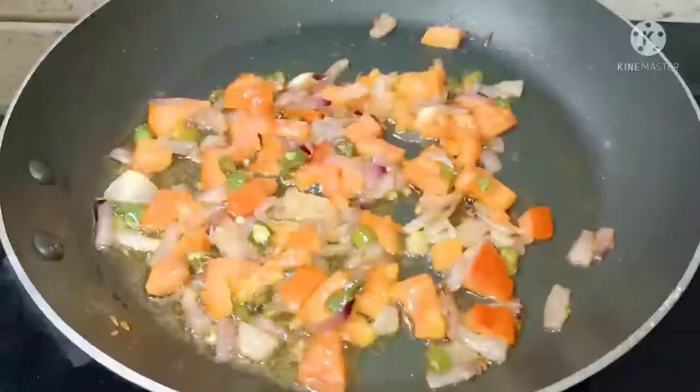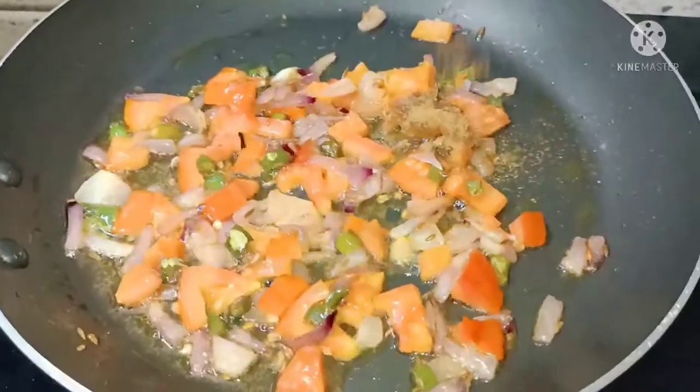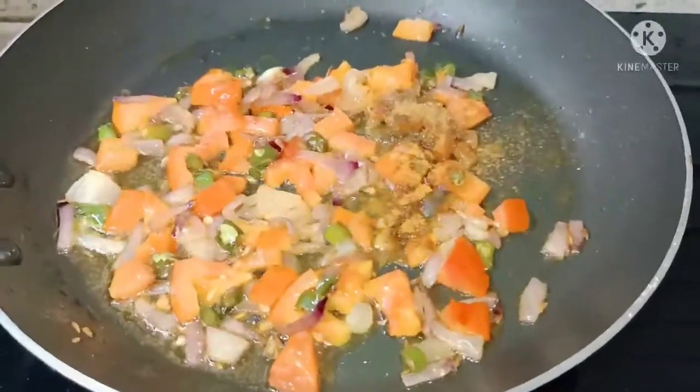Next, add Tomatoes and cook. Then add Chaat Masala Powder, Garam Masala Powder, Black Pepper Powder, and mix well.